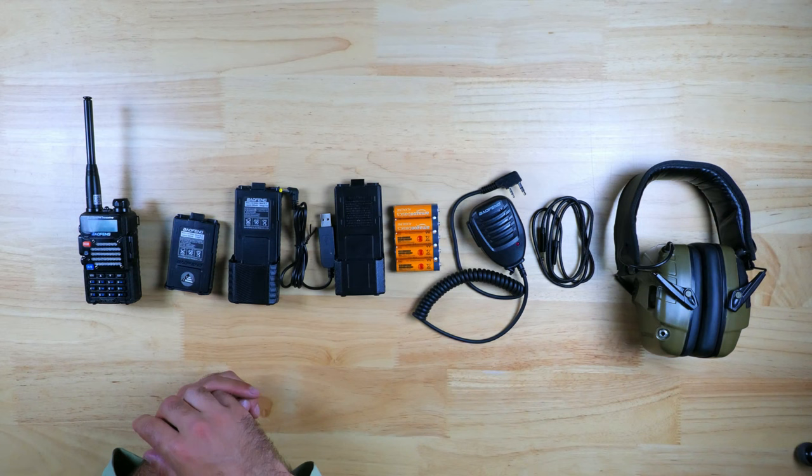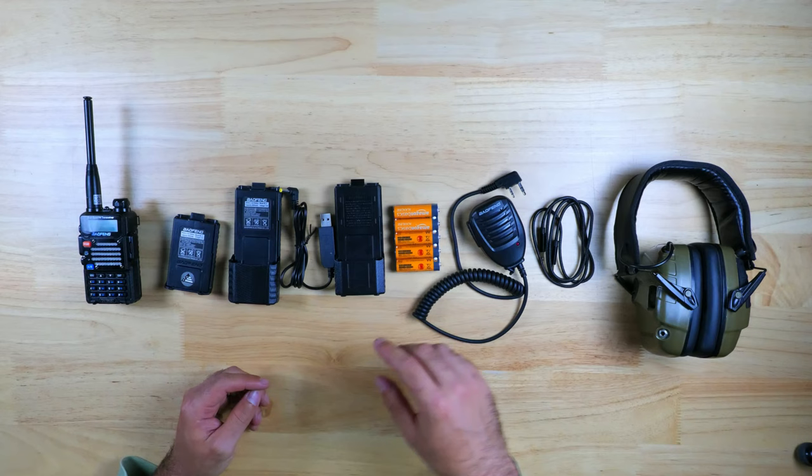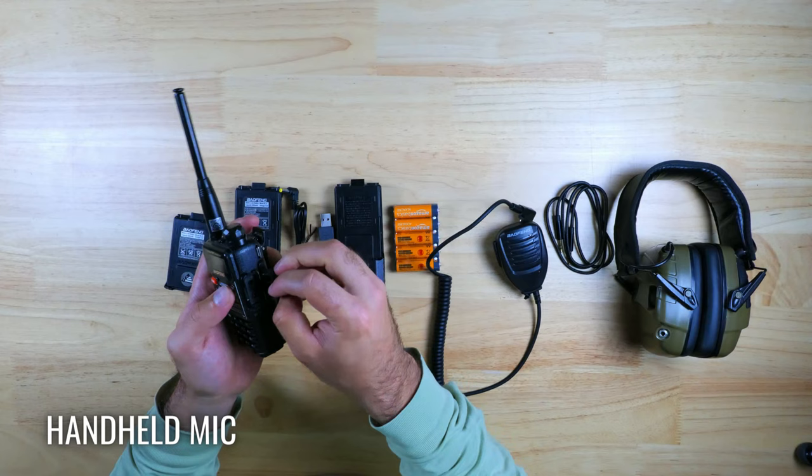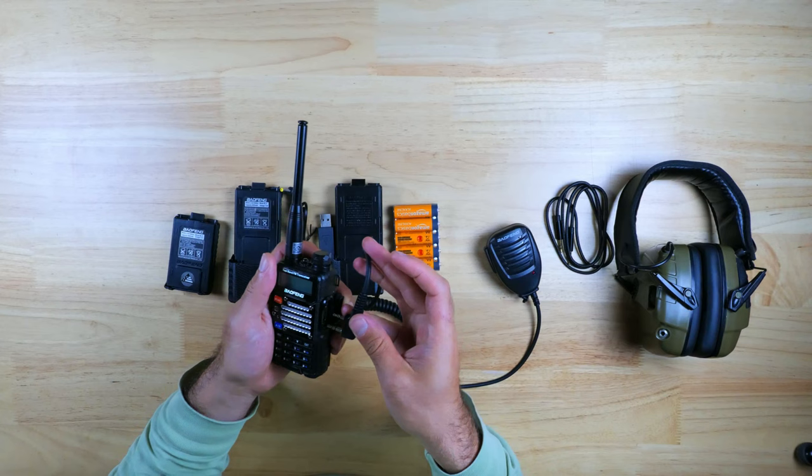The next few items are going to be more geared towards those of you looking to make your comm setup much more portable and easy to use on the go, and would be good if you wanted to run this setup from a plate carrier, a battle belt, or a backpack — and might have more use in tactical SHTF situations. This is the Baofeng push-to-talk mic, which makes it much easier for you to talk. Basically what it allows you to do is communicate through the mic by pushing the button on the side, and these start at about $10 on Amazon.